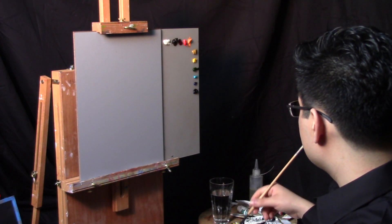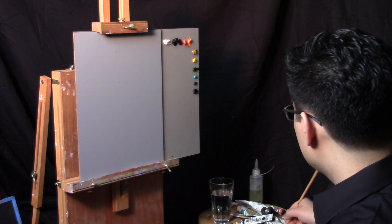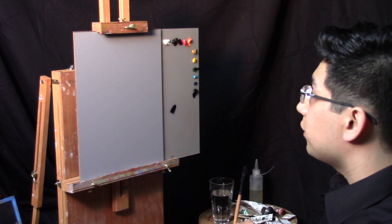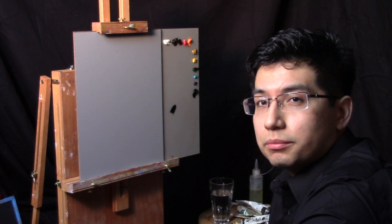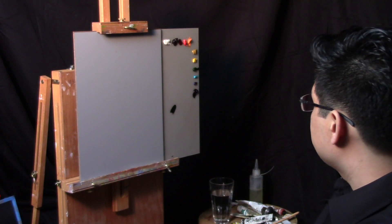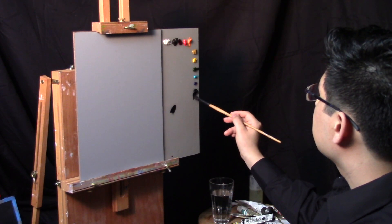I'm going to start off by diluting my paint with a little bit of my medium, which I'm going to use just to thin out the paint. I'm using a combination of one part stand oil to four parts mineral spirits. You can create that mixture however you like — say, one teaspoon of stand oil to four teaspoons of mineral spirits.